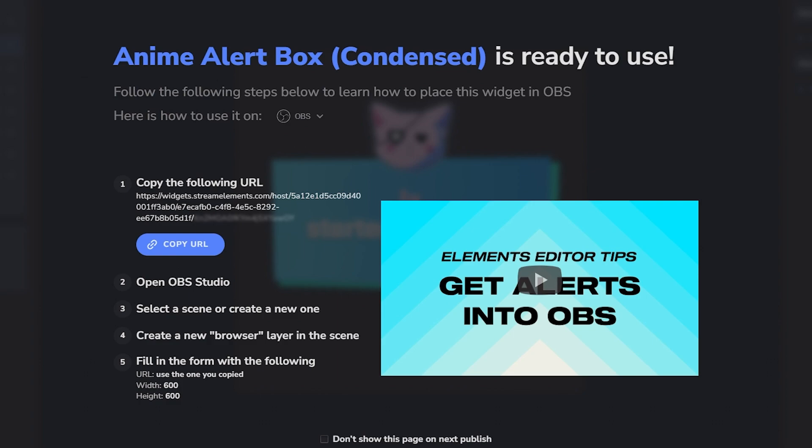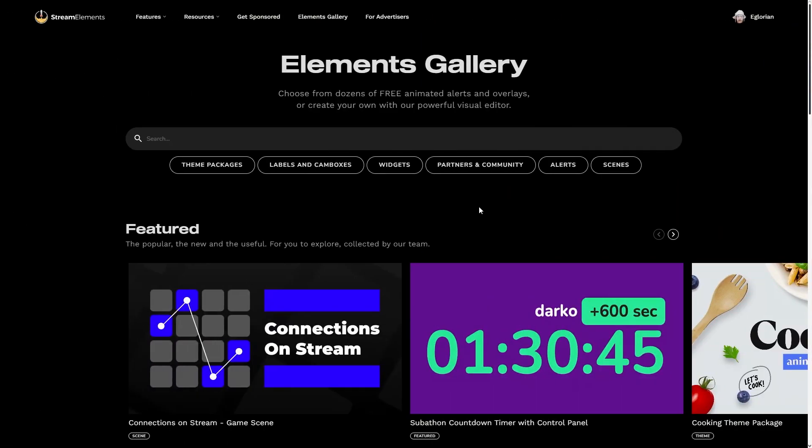Just follow the instructions on screen on how to add the alert URL to OBS. If you're not familiar with how to do this, I'll walk you through step by step later in the video. But how about starting one from scratch?